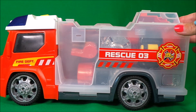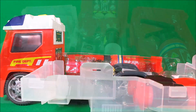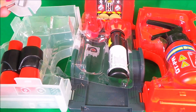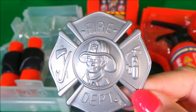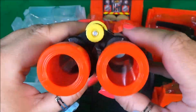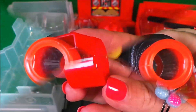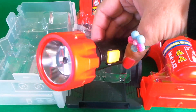I can now let down the sides of the fire engine to see what's inside. Wow, there's so much! We have a firefighter's badge — very cool — a pair of adjustable binoculars, a whistle, and a torch.